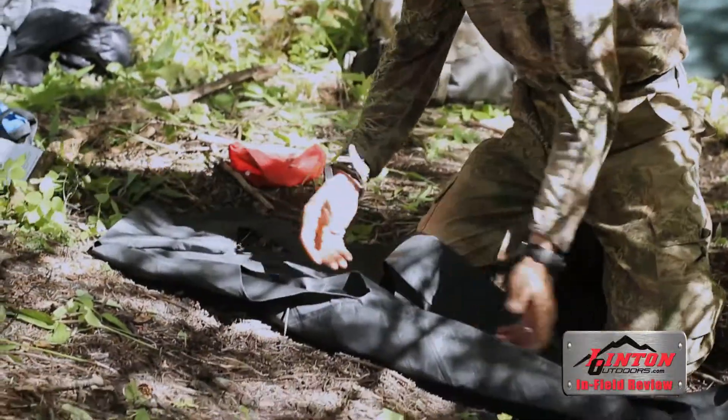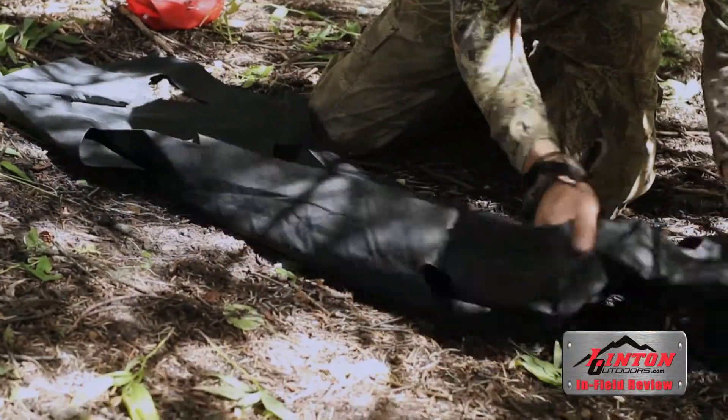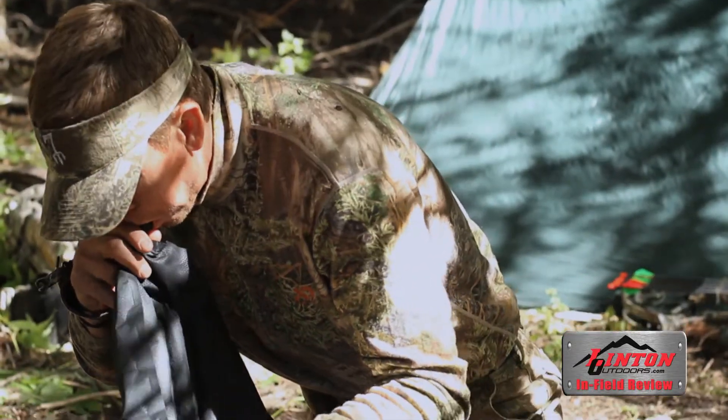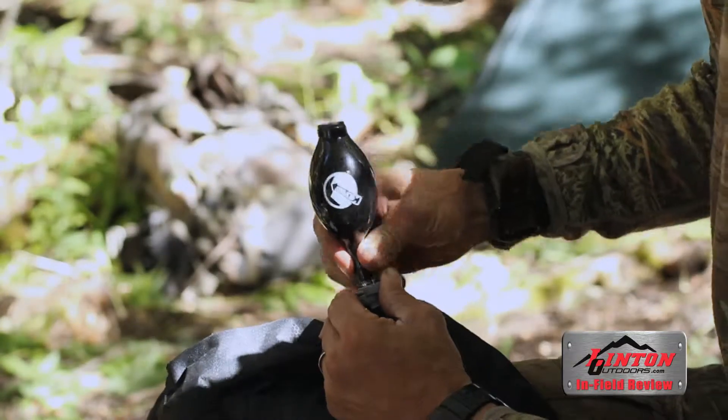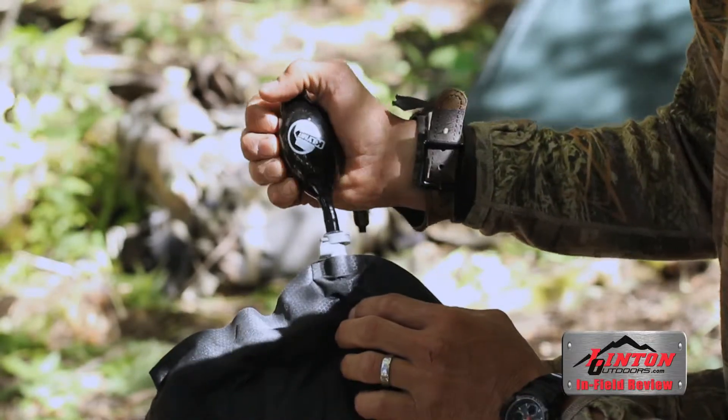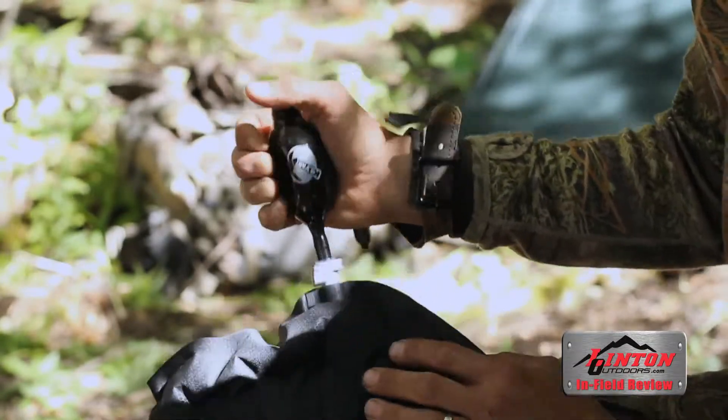The Inertia XL is 72 inches long by 26 inches wide. It has a valve where you breathe into it to blow it up, and then you finish it off with a hand pump that allows you to adjust the firmness if you like it a little firmer.